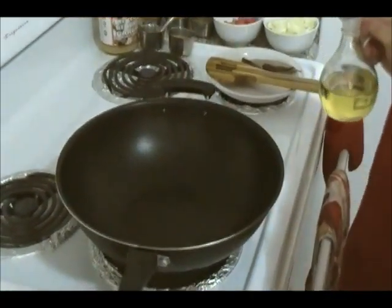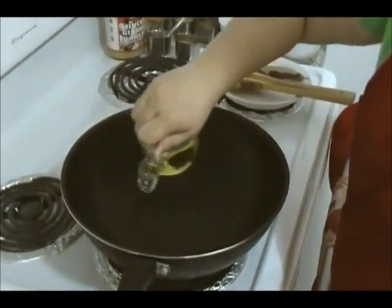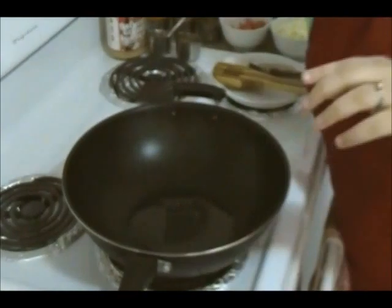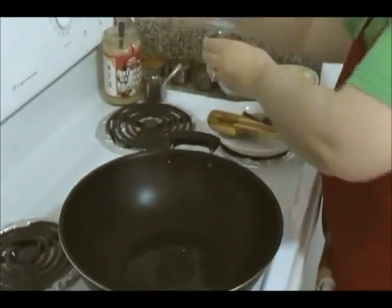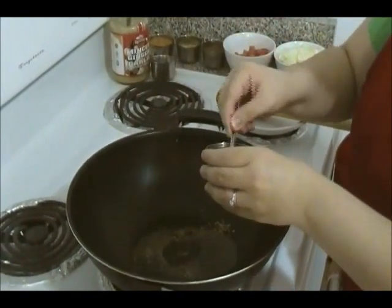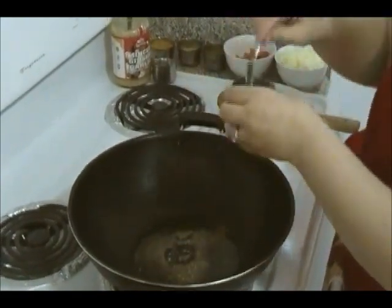Now in this pan, we're going to cook the cauliflower and potato. You'll need some oil, then go ahead with the cumin seeds — about two teaspoons. My heat is on medium.